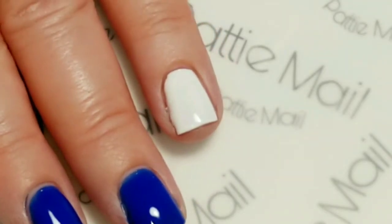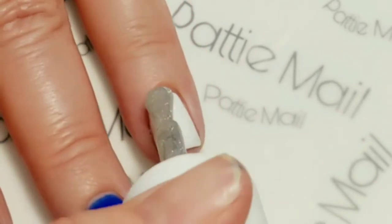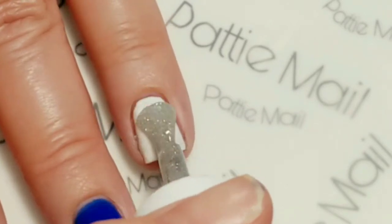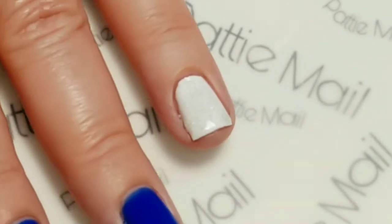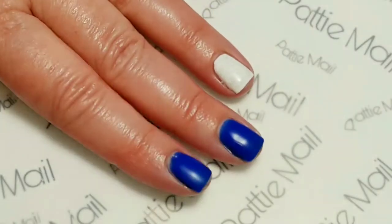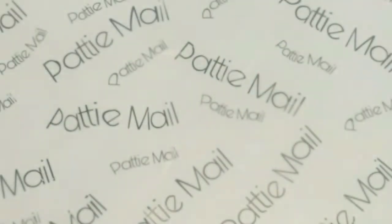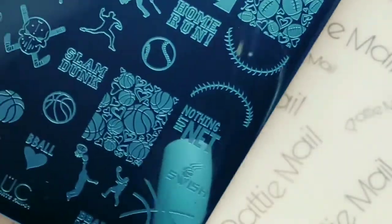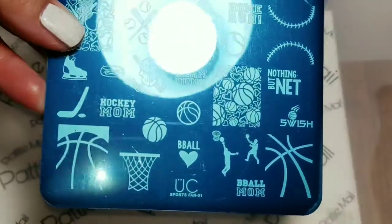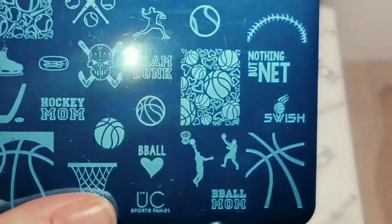On the white nails I am going to put the Fairy Dust, which is a pretty holographic topper. I removed the tacky layer and now we're ready for the stamping. I'll be using this Uber Chic Sportsman plate.